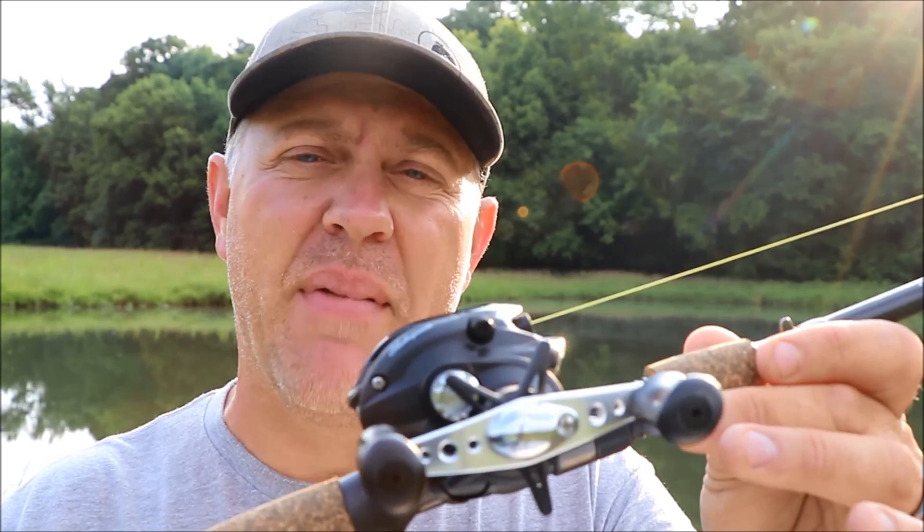In this episode, we're going to do a review of the Shakespeare Agility Baitcasting Combo.